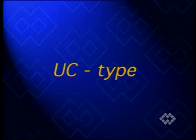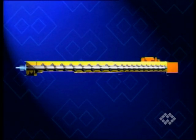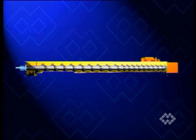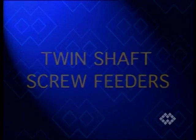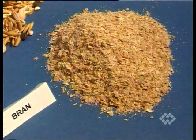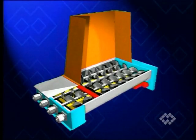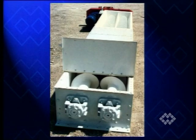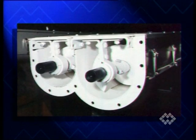A light-duty version offering maximum self-cleaning is the UC-type screw feeder. Mainly used in flour mills, the UC feeder has a tapering inlet screw and casing. For more difficult materials, a wider cross-section of the silo outlet and the feeder inlet is required. In such cases, twin-shaft screw feeders are the right solution.